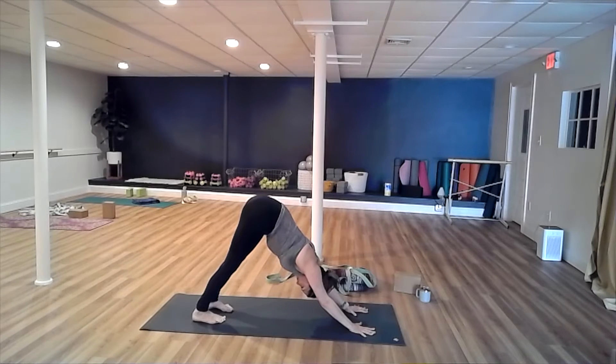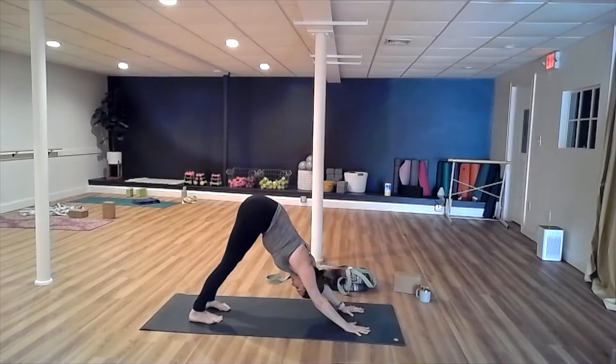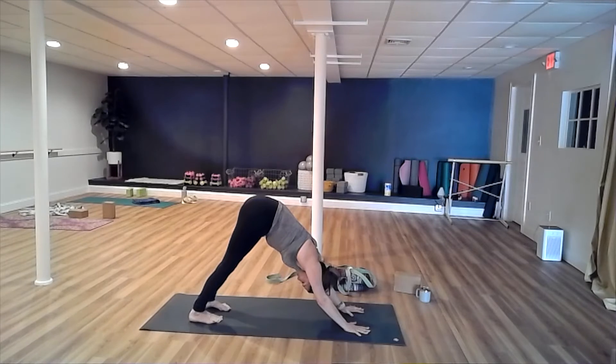Three more breaths here. Continue to check in — are your feet parallel with the long sides of the mat, slightly pigeon-toed? Maybe you're able to bring your heels all the way to the ground. Take an inhale, open your mouth, let it all out. Do that one more time — inhale, open your mouth, let it all out.